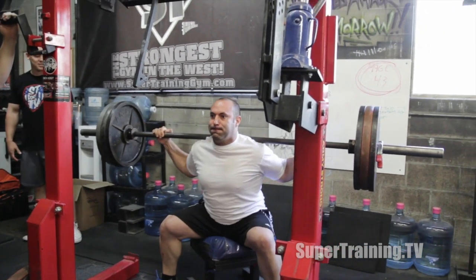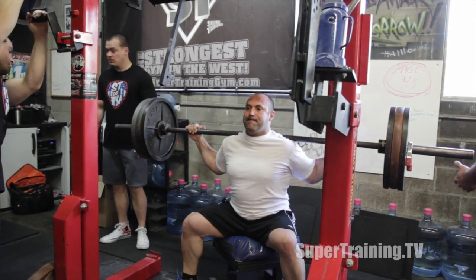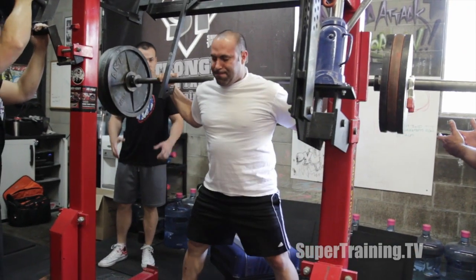This is Mark Bell from SuperTraining.TV, SuperTraining Gym, the strongest gym in the West. This is a Saturday at SuperTraining Gym where we had great energy.